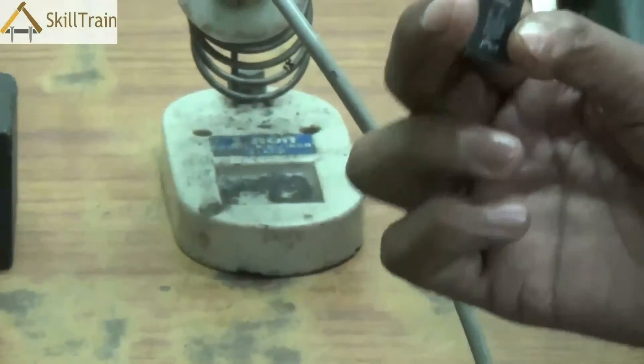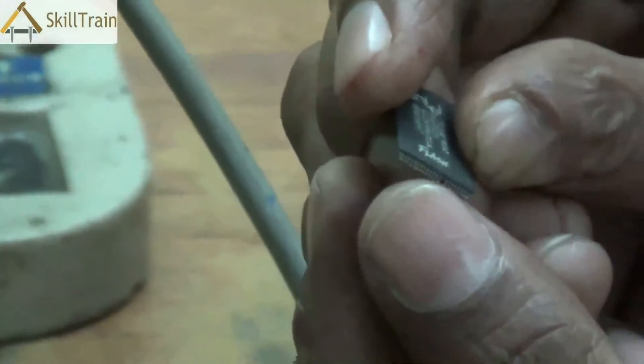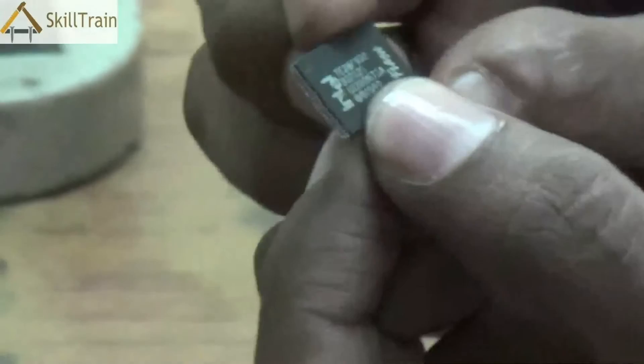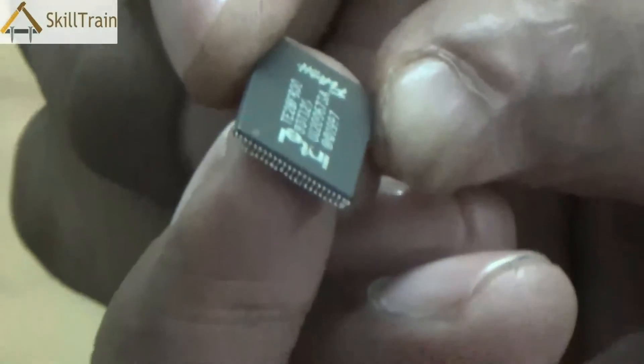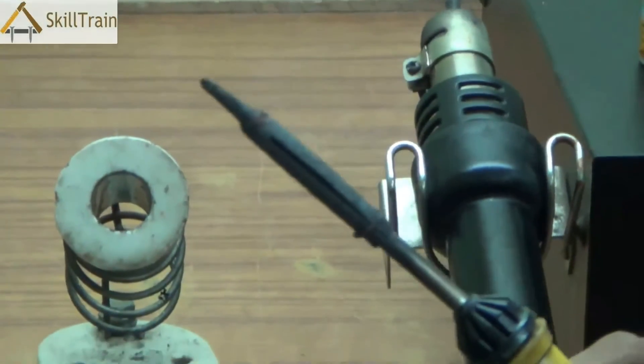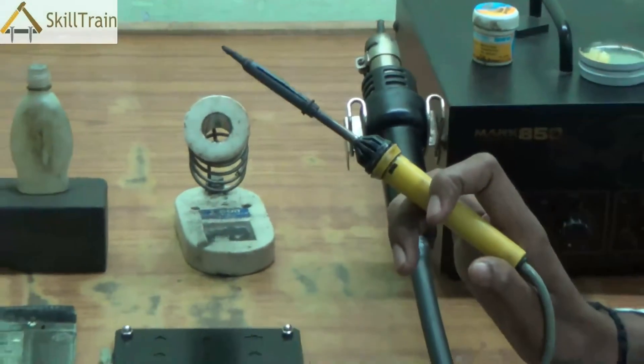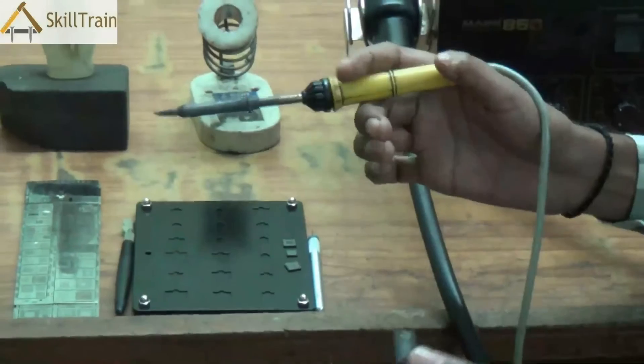Now let's understand the two types of ICs before we start reballing. This IC is called a leaded IC, which we have seen in some of the earlier videos. It is called a leaded IC because there are leads or pins on both sides, which are usually soldered onto the PCB on both sides. Sometimes there are also leaded ICs which have pins on all four sides, sometimes on two sides and sometimes on one side. Depending on the IC, you need to use the soldering iron to place the IC onto a mobile PCB. You can use a micro soldering iron for these.